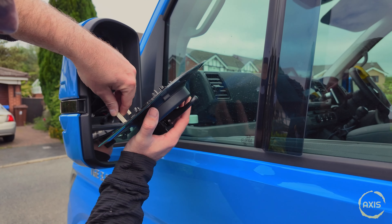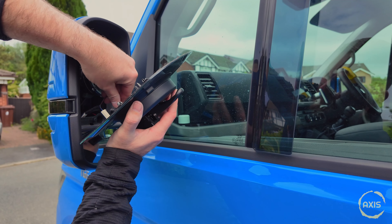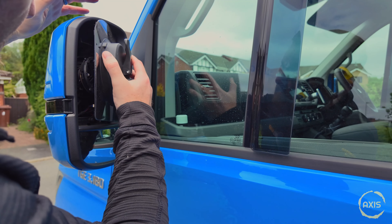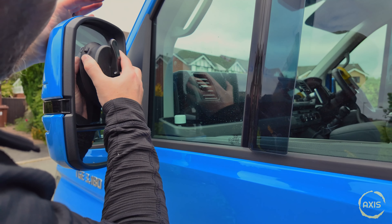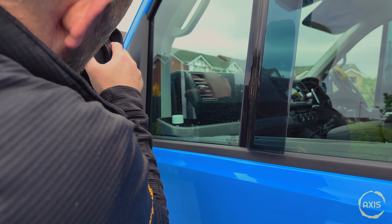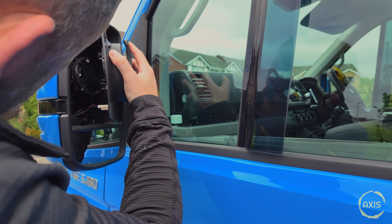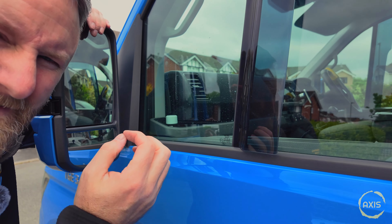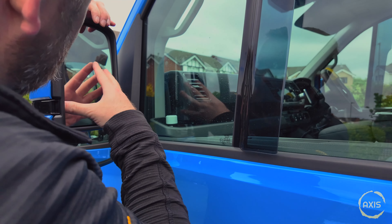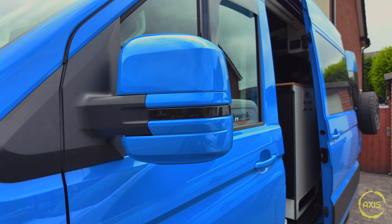Wires back in — blue on there. Try and get the glass back in here. You always think to yourself, if I just put it in right — has it clicked? Seems strong enough. Let's give it a whirl and see if it works.